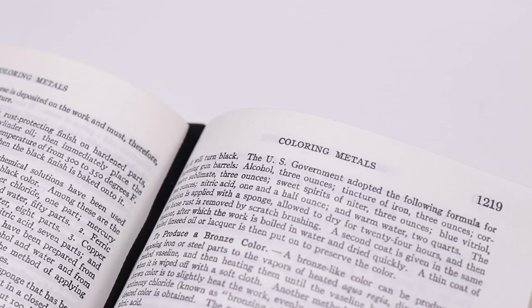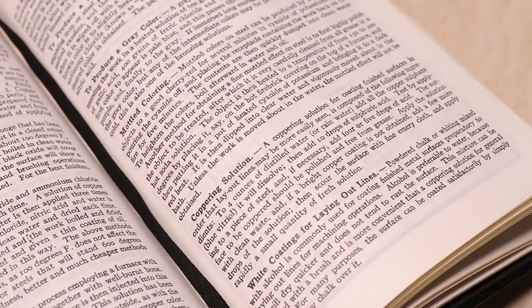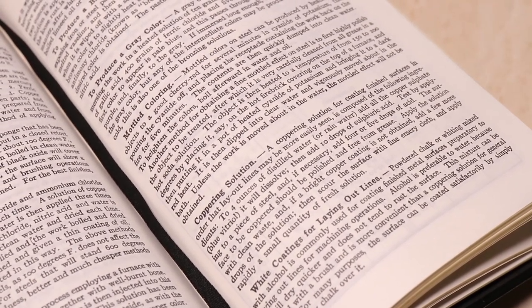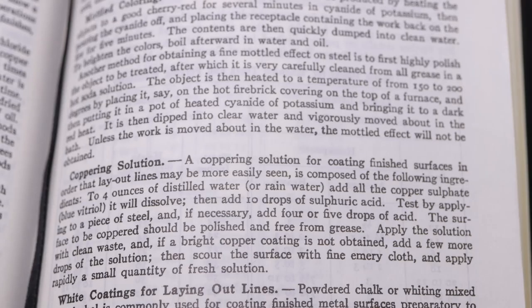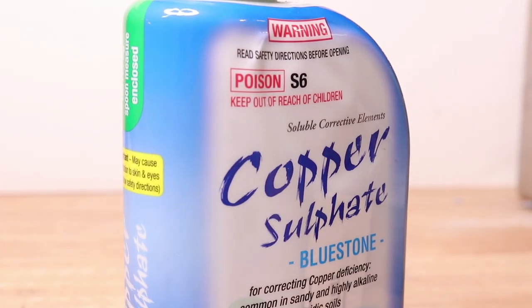The first layout dye that we'll look at is the coppering solution. The coppering solution that it calls for is very simple, as it expected the machinist to be able to mix it from readily available materials. The handbook says to 4 ounces of distilled water or rainwater, add all the copper sulphate it will dissolve, then add 10 drops of sulphuric acid. And that sounds pretty simple for the most part.